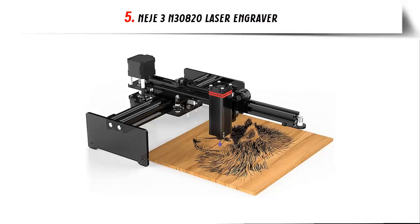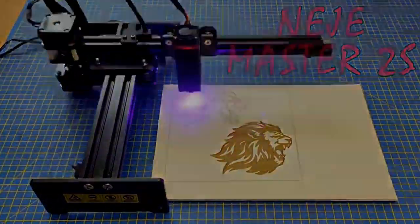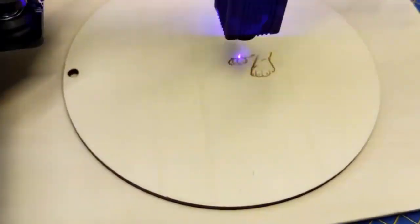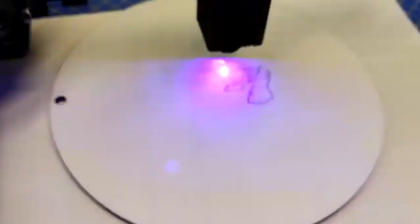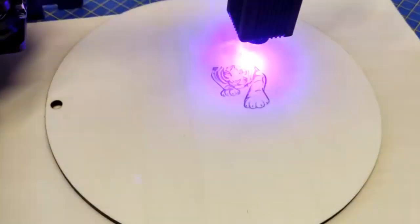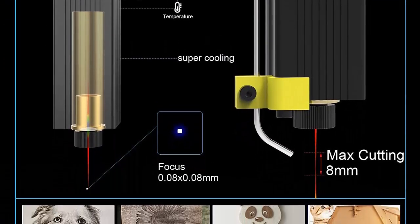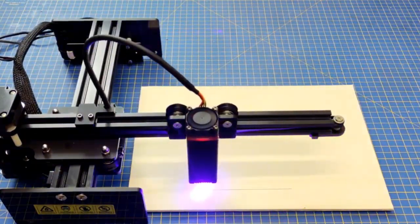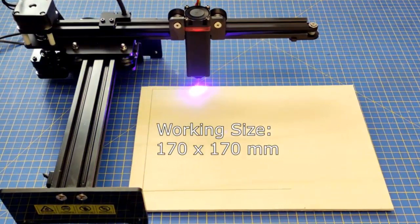Number 5: Neje 3 N30820 Laser Engraver. High Performance Module: the Neje 3 features the classic multifunction N30820 module with 5.5–7.5W output power. With square focus, the minimum focus point can reach 0.08x0.08mm. The module is great for engraving wood, rubber stamping, glass, transparent acrylic, and cutting plywood, black acrylic, cloth, and more. It has a built-in intelligent driver that can dynamically adjust the fan for quieter use.